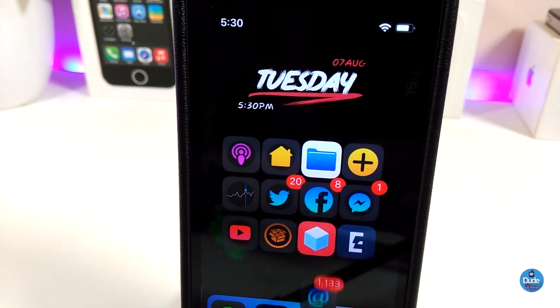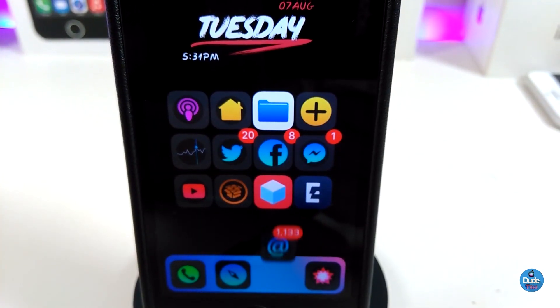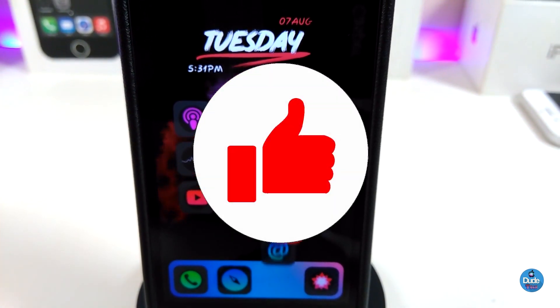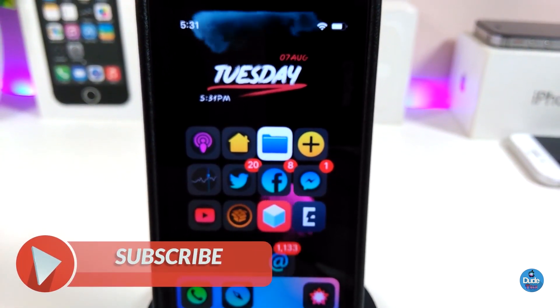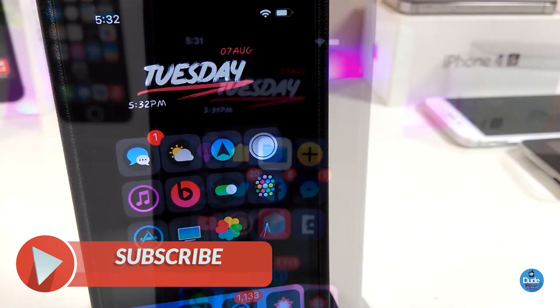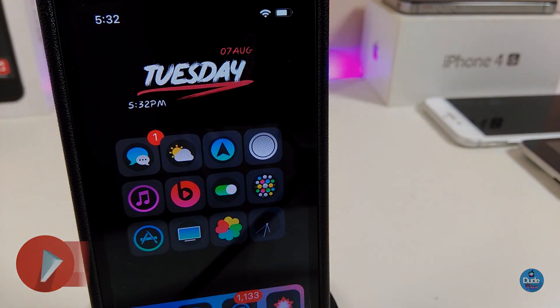That's all the tweaks I wanted to share with you guys in today's video. I hope you enjoyed it — don't forget to give the video a thumbs up, subscribe, and hit the notification bell so you're notified whenever I release a new video. Catch you in the next one, peace!